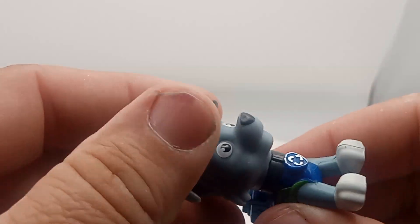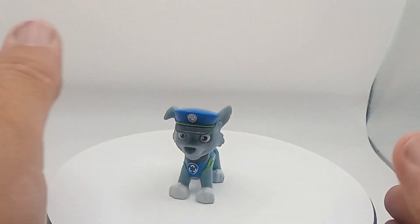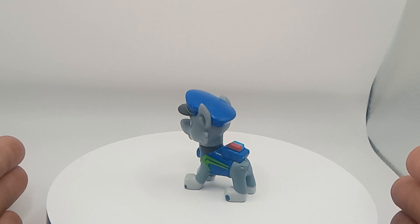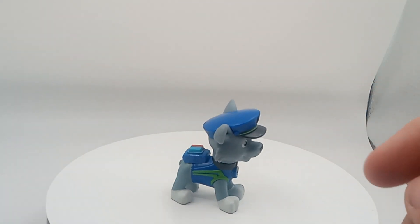Pretty cool little minifigure, guys. Not too bad. I gotta do some more research on Paw Patrol. It wasn't really popular there a long time ago. If you guys have this one, comment down below. And make sure you guys hit the like, subscribe button, and the bell for more notifications. I'll see you later, Paw Patrol. Bye-bye.